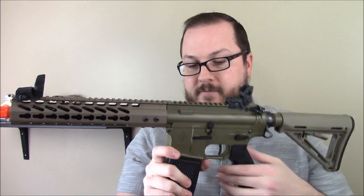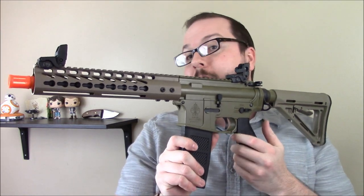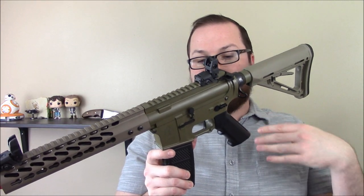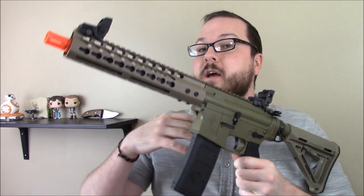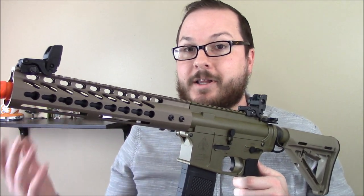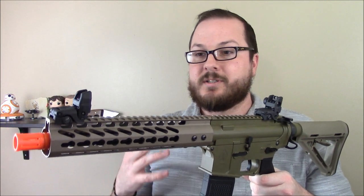It's a full metal receiver, and if my information is correct, these are actually manufactured by a real firearm manufacturer. They did a contract run of these receivers built to American Airsoft Factory specifications, so this is really, from the ground up, a custom-built gun.